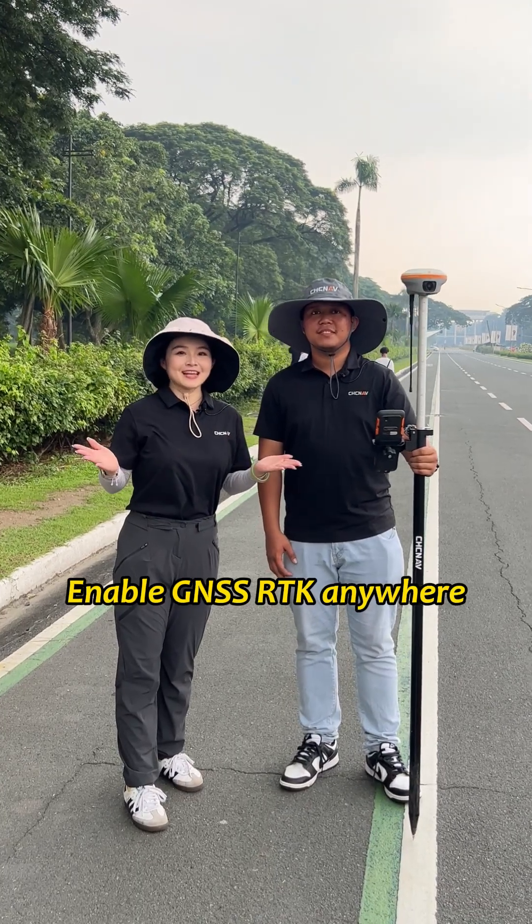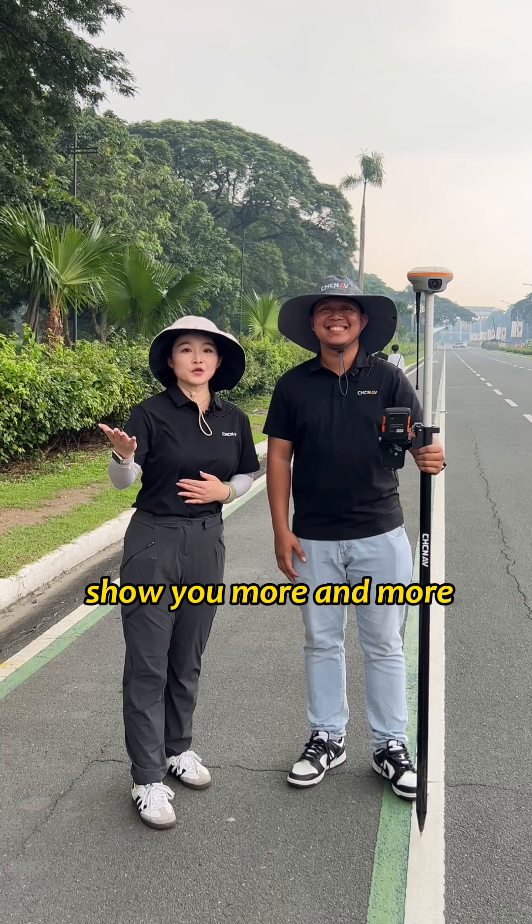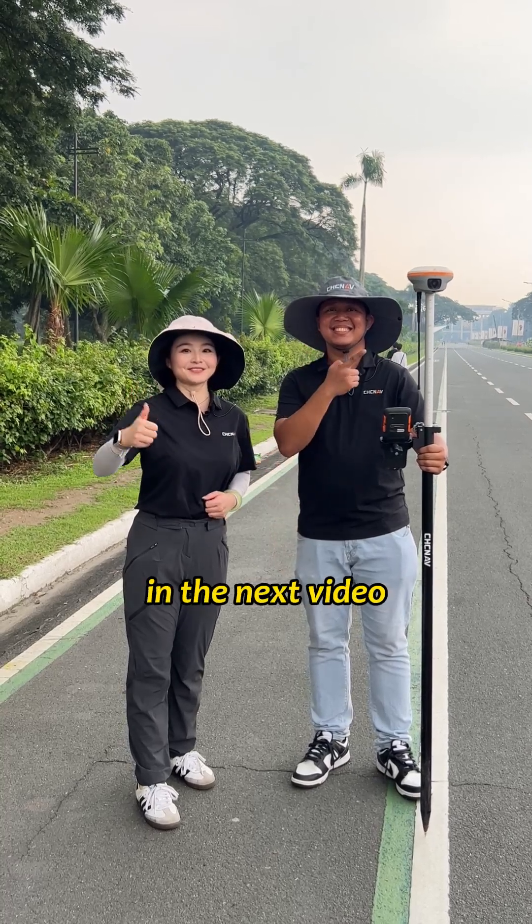In Nemo GNSS RTK anywhere, and get it right every time. Follow us and we will show you more and more GNSS RTK tips in the next video. Thank you.